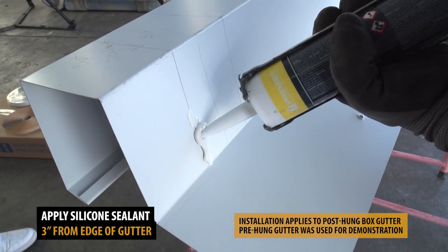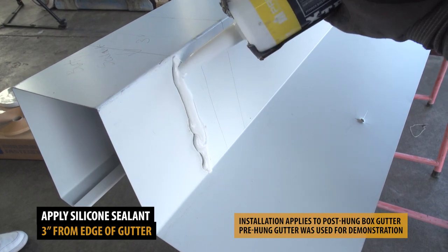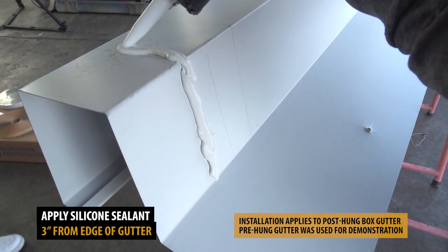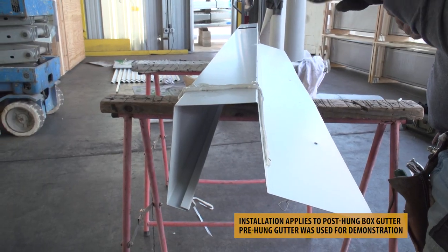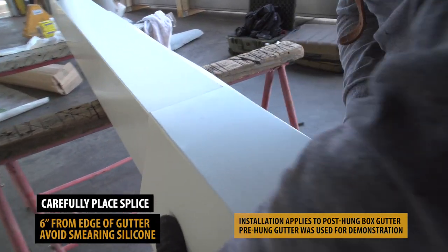Apply silicone sealant along the 3-inch outline. Carefully position your splice by aligning it with the 6-inch outline.